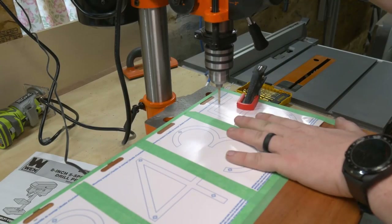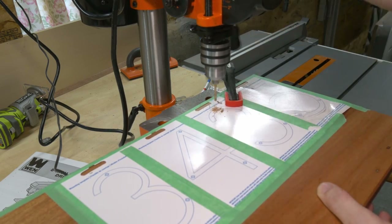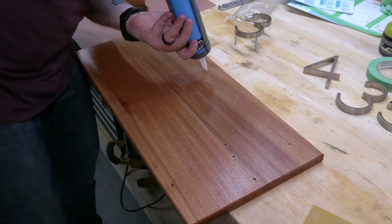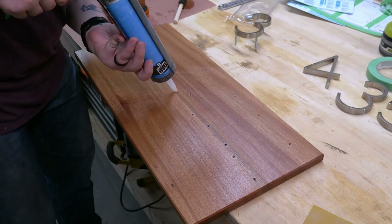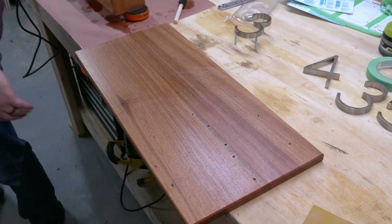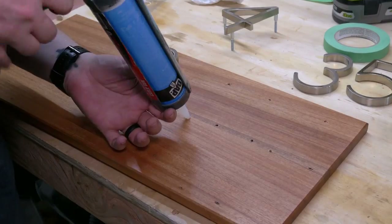These are floating numbers, and I wanted to make sure the posts went in straight, so I brought this back to the drill press because I don't trust my hand with the drill. The instructions say to fill the holes with silicone, and it had been a while since I used silicone, so I prematurely shot some all over the board.